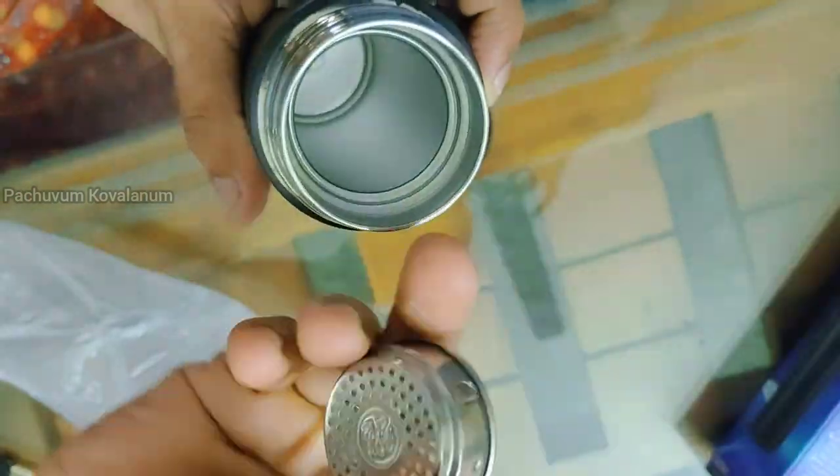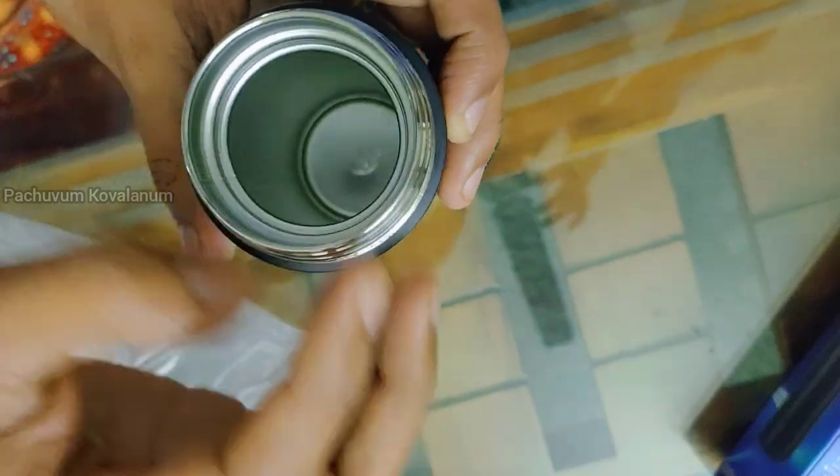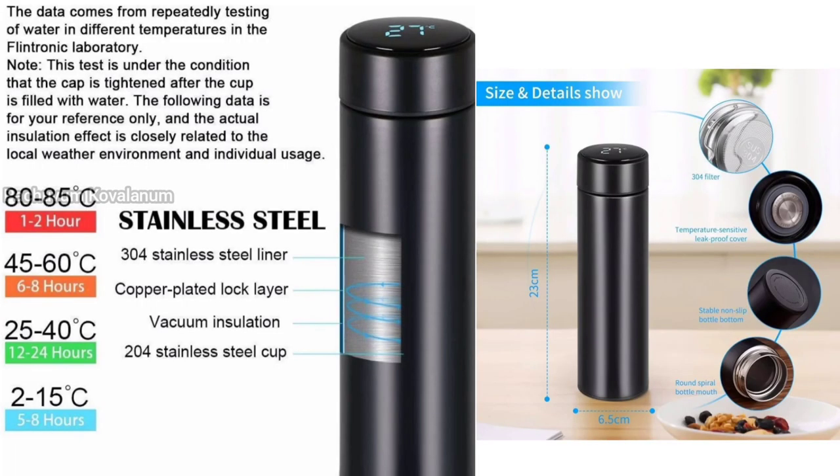There are 4 layers of stainless steel. Now it has a copper plate. It has vacuum insulation. The outer layer is stainless steel and it uses 4 layers in the water bottle construction.